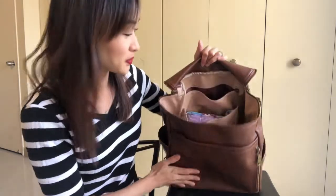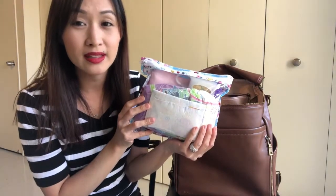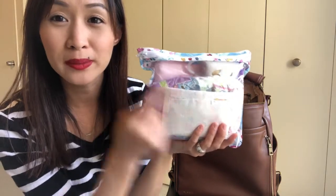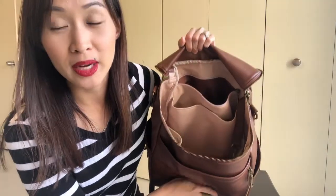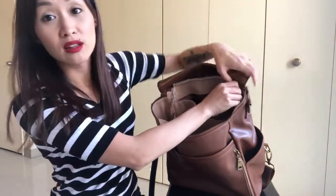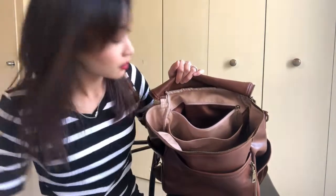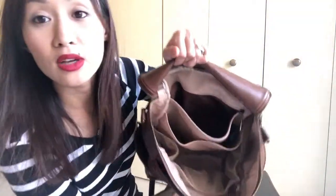In the back there's a slip pocket where I have the large Bumpkins case with my diaper needs: a disposable changing pad, four pull-ups, wipes in the back, and little baggies. It also has a hidden magnetic closure so it stays shut — I really enjoy that pocket. In the long zip pocket in the back I keep random things: my glasses, extra baggies, and a snack for myself.